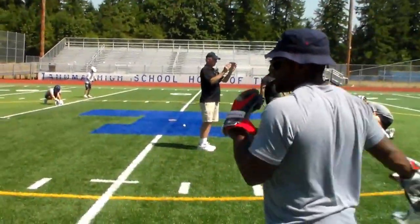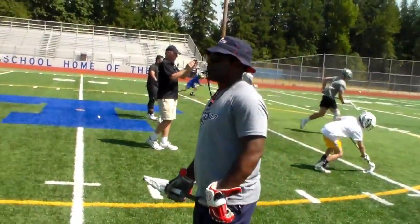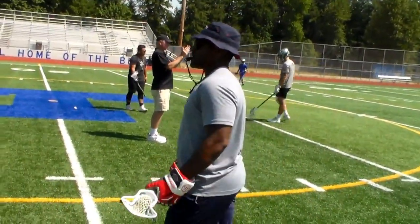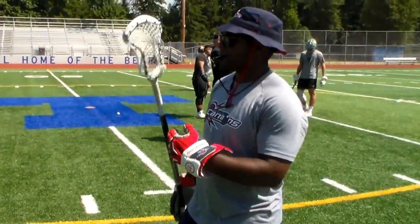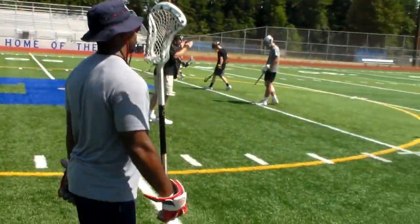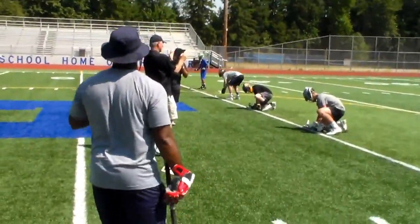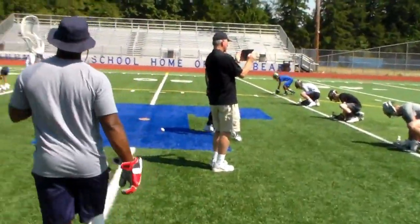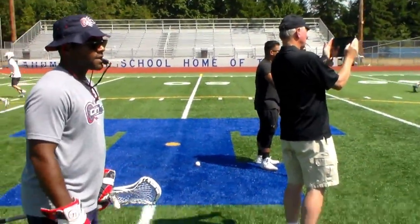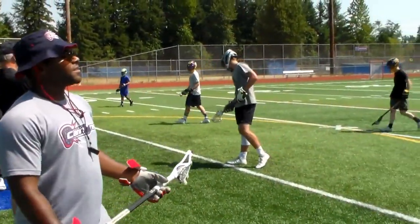Again. Ready? Down. Set. One more time, one more time. Exits are so important, guys. So important. Ready? Down. Set. Yeah, there you go. That's better. Like guiding yourself out to where you want to go.